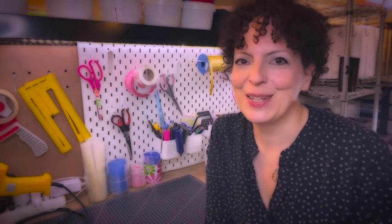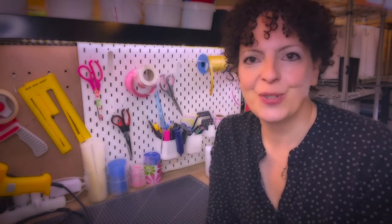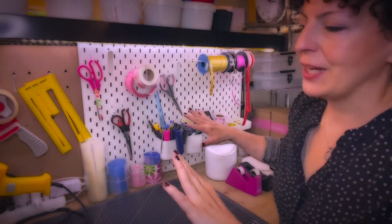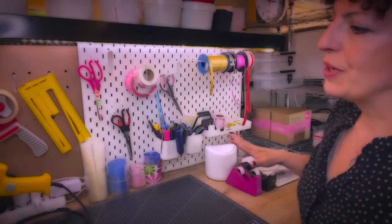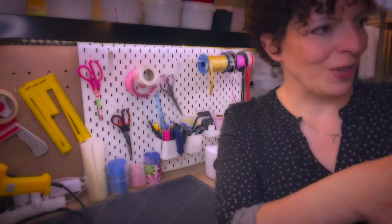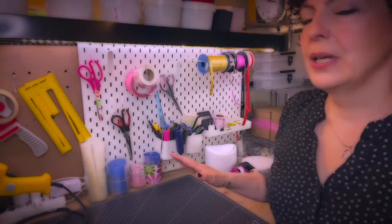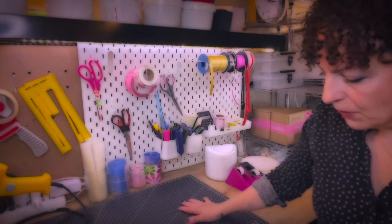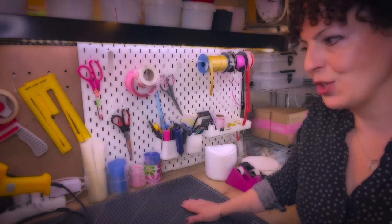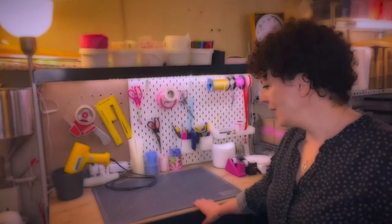Hello and welcome! Today I would like to share how I organize my packing station or shipping station. In my opinion, it's very important to have everything in one place so you don't need to move around, and to have one designated space for packing and another for manufacturing. It makes sense so you can really focus and be very productive.